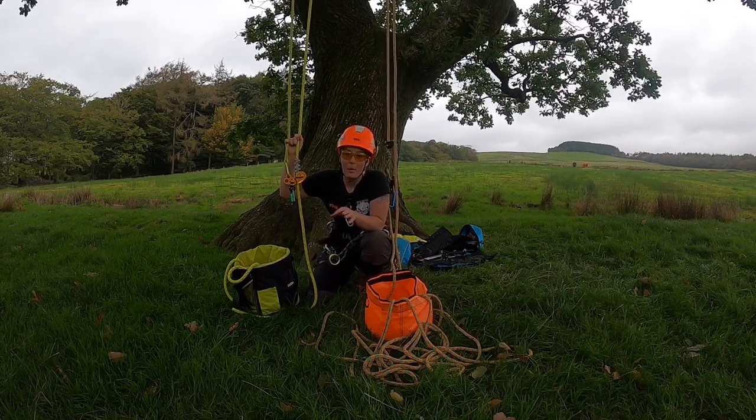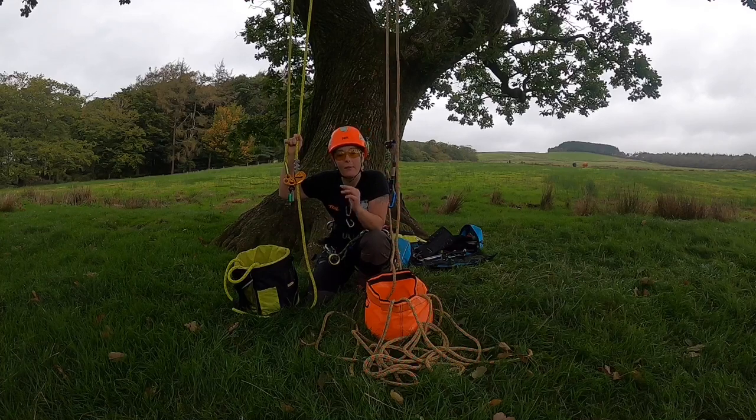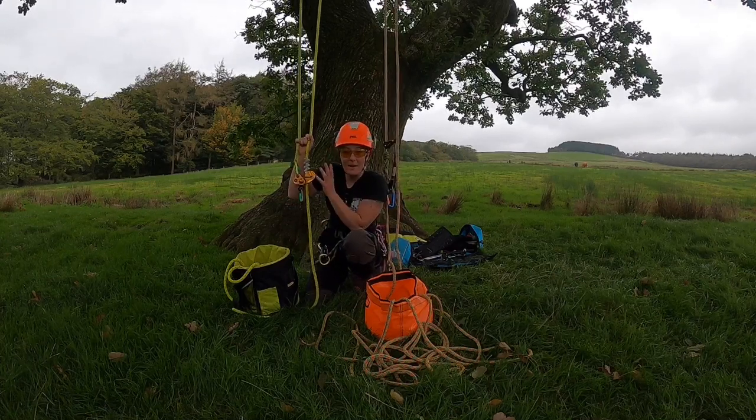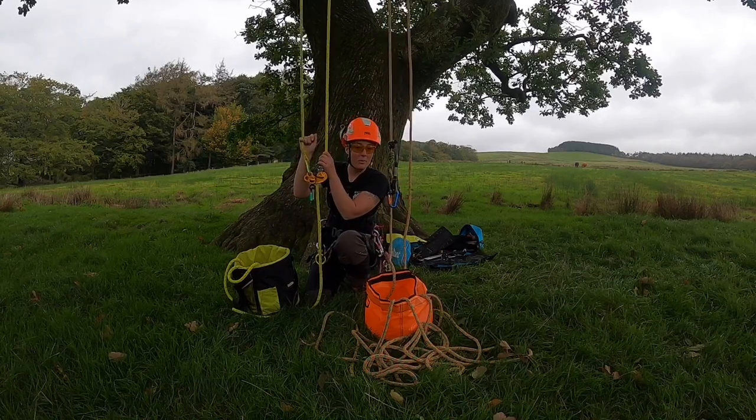I'll do a ring and ring saver from the ground in a later video, because that is a total cool magic trick. So that is the moving rope system or double rope system.